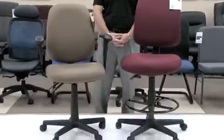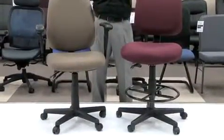Hello, my name is Blake Zalkberg and I welcome you to yet another OFM product informational video. Today's video will be on our model 118-2, and I will also show you the different variations and the different options that can come with the model 118-2 posture task chair.